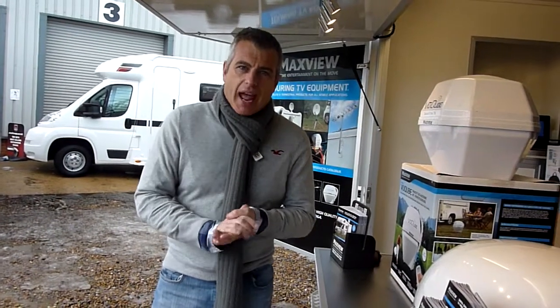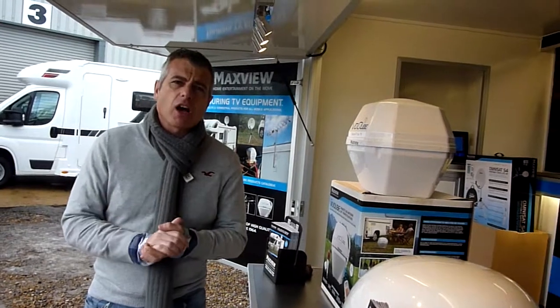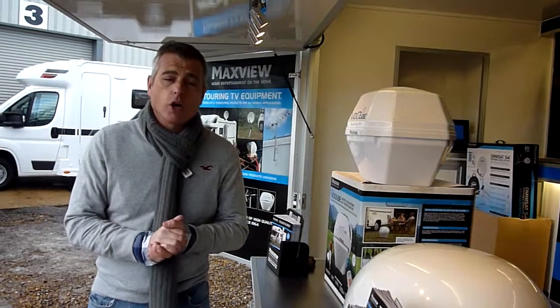Hi and welcome to this ScreenTree's Adventure Store video. We're here at the Maxview stand. Maxview have been around for 50 years and they've specialized in making aerials and satellite systems for caravans and motorhomes.